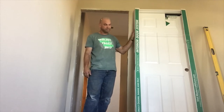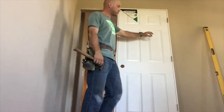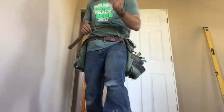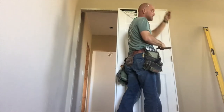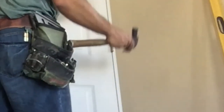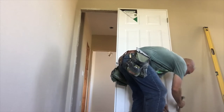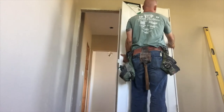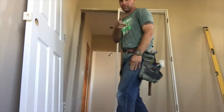And then you obviously need a door. When you get your door, you need to take the door out of the frame. The easiest way to do that is by taking these pins out of the hinges. I recommend getting a hammer and a nail set and tapping the pins out of the hinges. Make sure you keep hold of those — it's not fun to lose them and go searching. Then you take your door off the frame and set it aside. We'll come back to that in just a second.